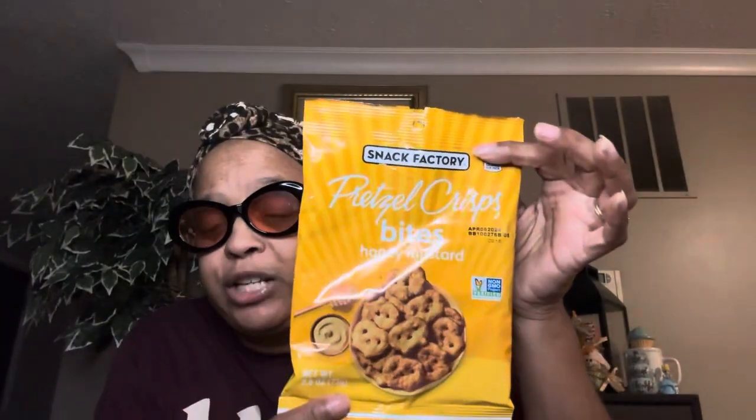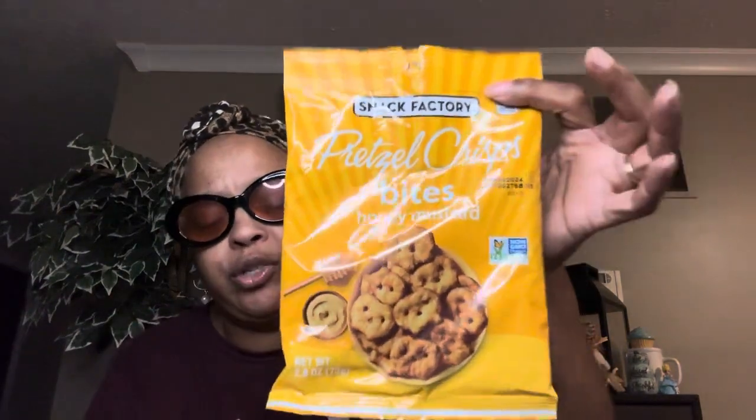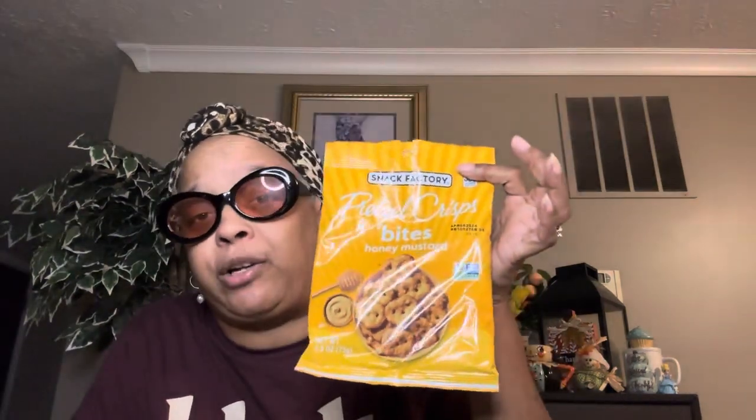These are the Pretzel Crisp Bites — honey mustard by Snack Factory. I think I've showed these before. They are scrumptious, oh they're just so good. Good by themselves, but if you have some dip you could dip them. Eating them by themselves, they're wonderful.